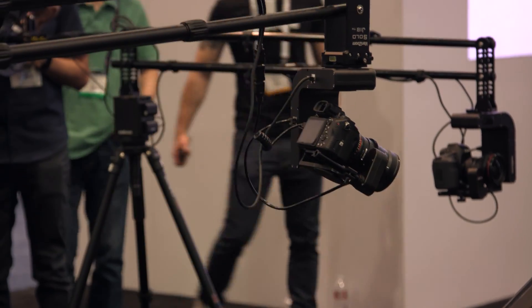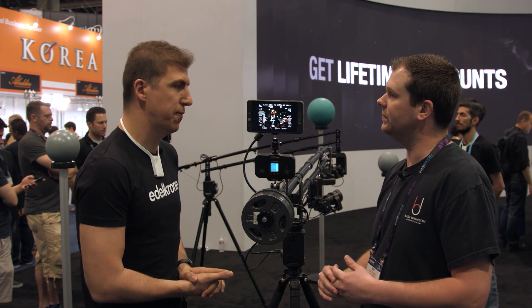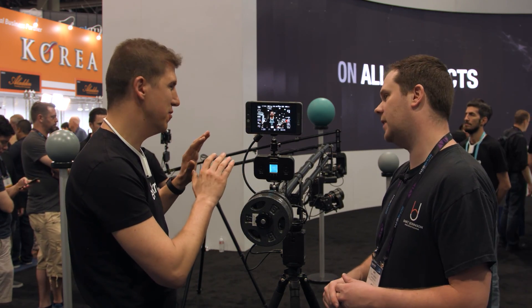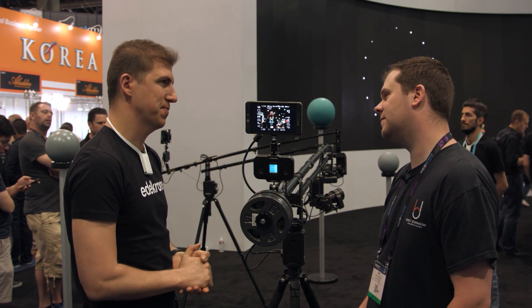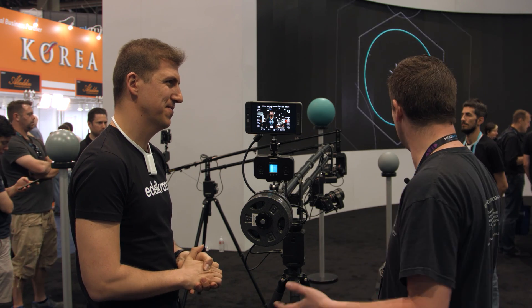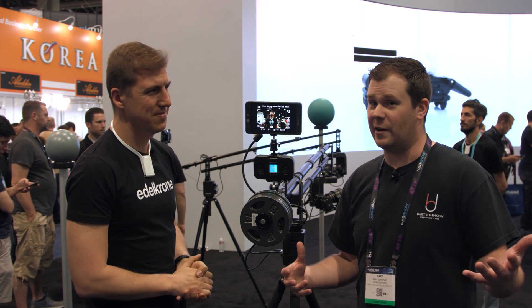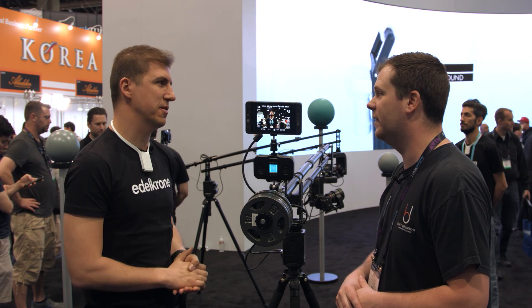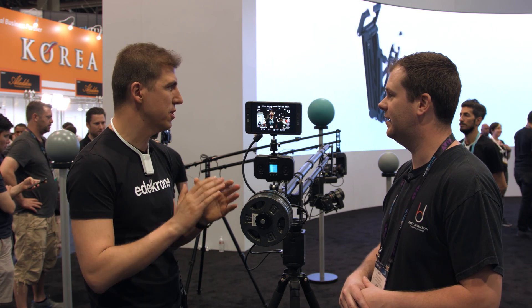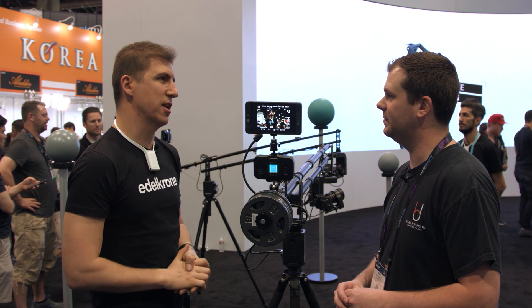When is this whole system going to be available and how much are you looking to sell it for? We still need three more months to finalize the product — it's going to be much smoother, it will be perfect — and the price will be announced soon after that. I always look forward to the stuff you guys have, especially if you're a one-man band. Something like this would be great to pack up in a small bag and travel with. We're all for one-man shooters — our entire product lineup is designed just for them, because I am one of them.